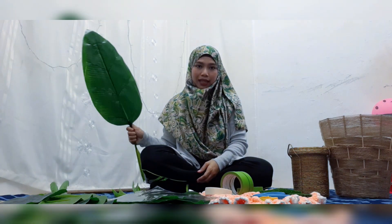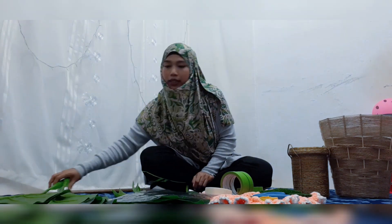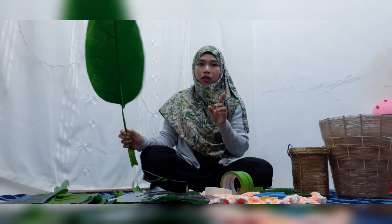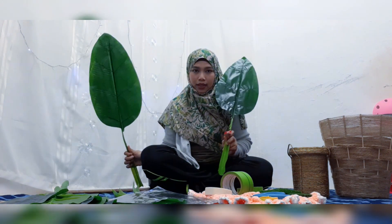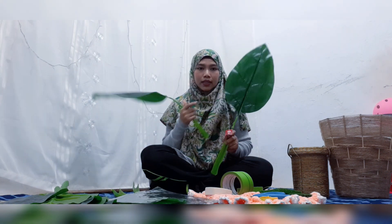Okay first bahagian utama mestilah daun pisang ni. So daun pisang ni beli dekat eco shop. Ada dalam enam daun. Yang dah tengok video haul aku sebelum ni, aku tunjuk ada dua size yang berbeza kan. So yang ni size yang besar sikit, yang panjang sikit. Yang ni size yang kecil sikit.